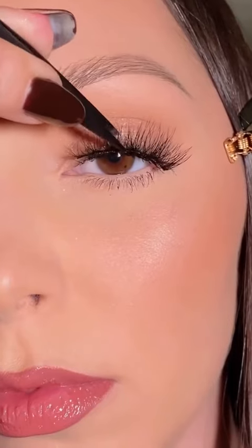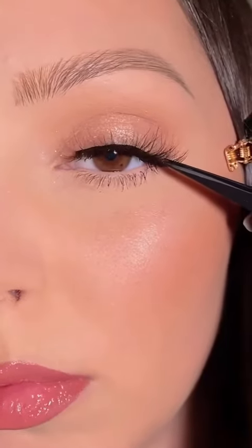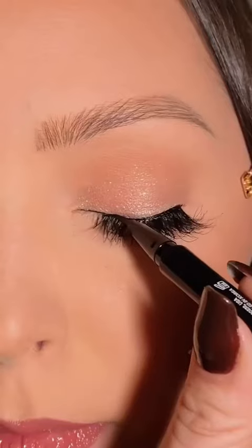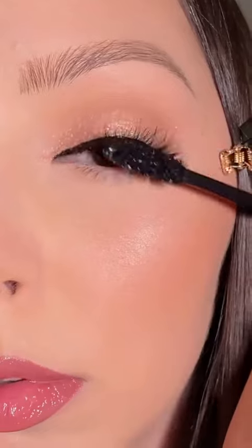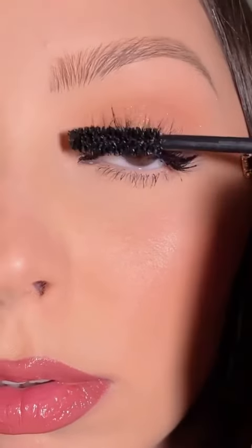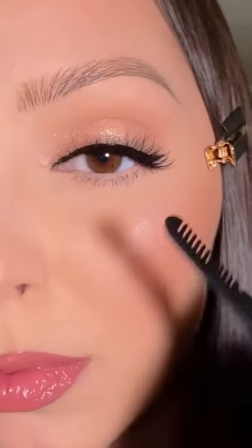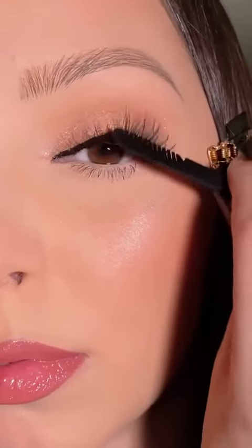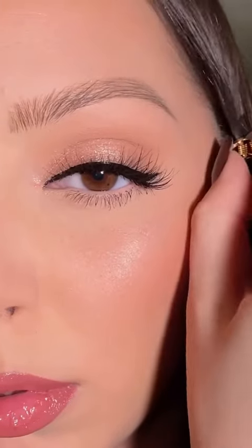I'm immediately applying those lashes using the Lily Lashes tweezers — I like to place the lashes in the center of the eye and then adjust the outer corners. Then I'm going in with some liner and more mascara to further blend the falsies with my lashes, and using the little lash brush on the other end of the tweezers to make sure there are no clumps. And that is the final look.